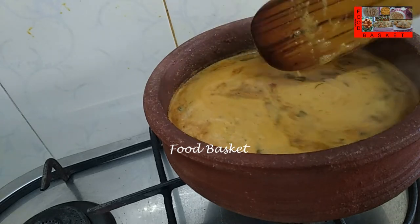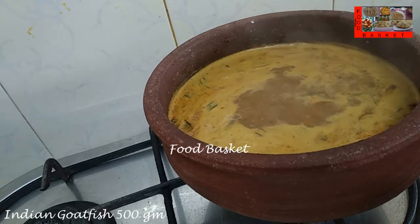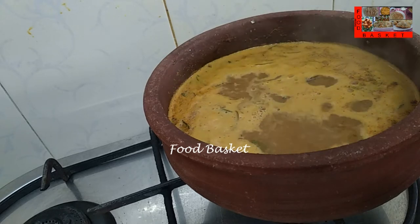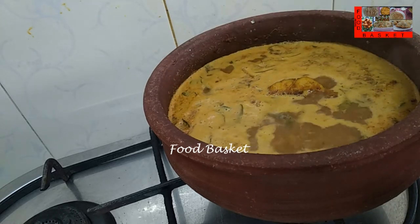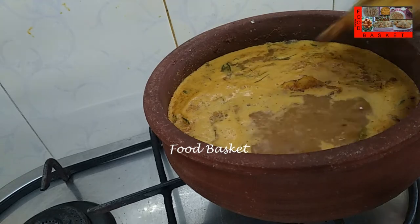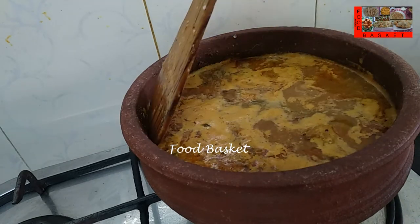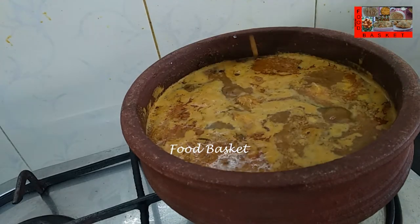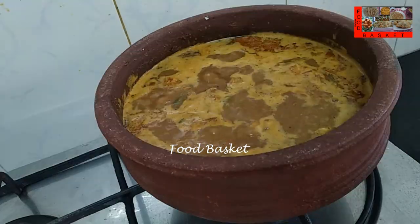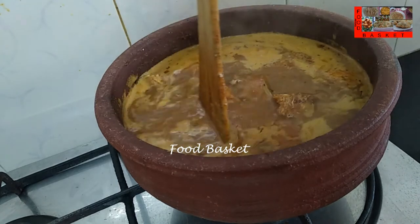The curry has come to a good boil, let us add the fish pieces. The curry is boiling again, let us reduce the flame, let us cover and cook. Every 3 to 4 minutes, let us open it and stir it, let us take care the curry does not stick to the bottom of the pot.